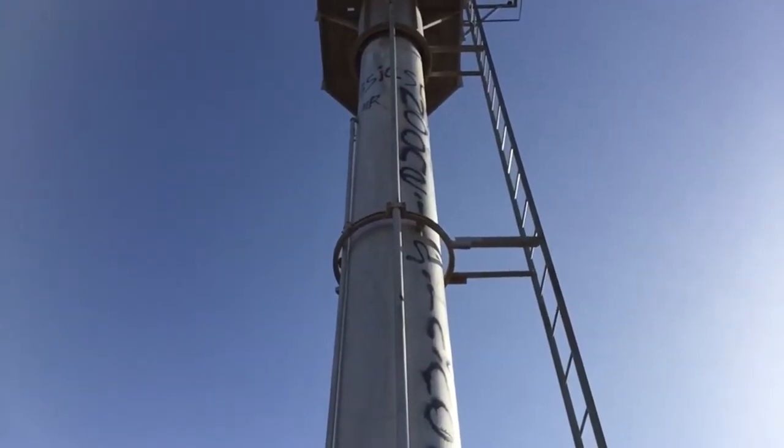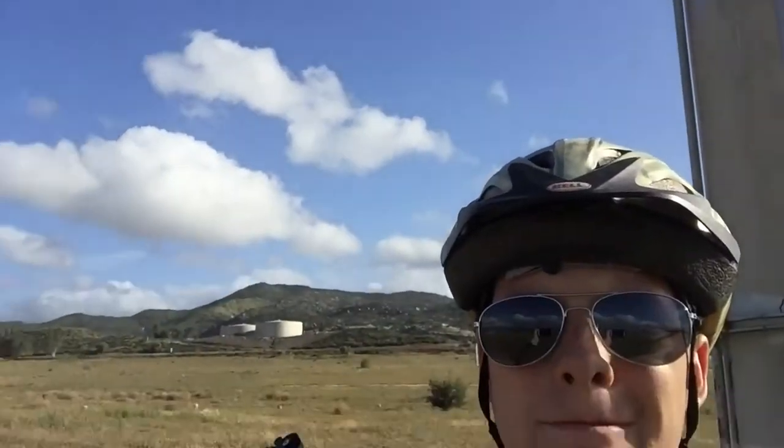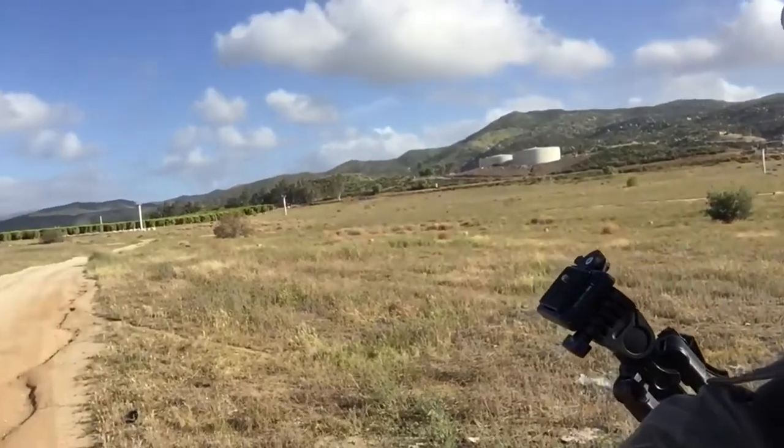We got some old military surplus parachutes, and I built this cradle that will hold a phone while we move the parachutes. We'll throw them off this big tower and we'll get a cool video.